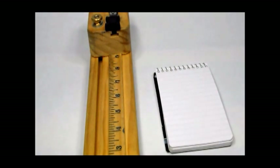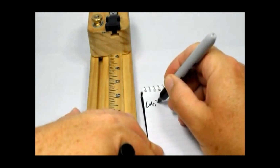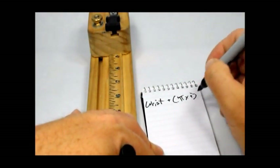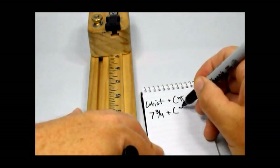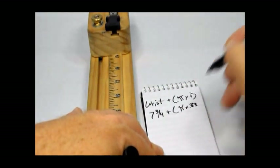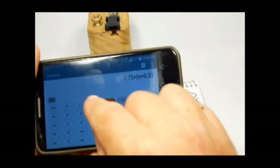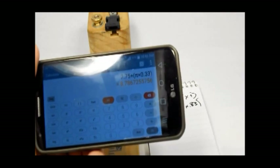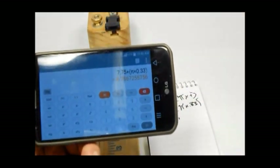We'll start right from the beginning. I'm going to make a basic Cobra. I like to use the wrist size plus pi times the weave thickness. My wrist is seven and three-quarters plus pi times 0.33, and that comes up to eight and three-quarters, about 8.78 inches. So I'm going to round that off to a nine-inch bracelet because I'd rather go a little on the large side.